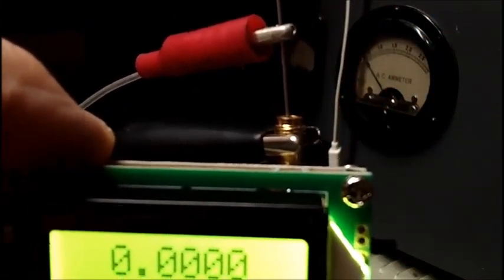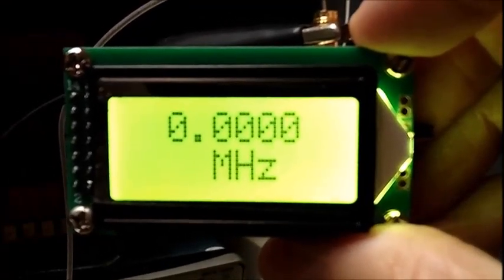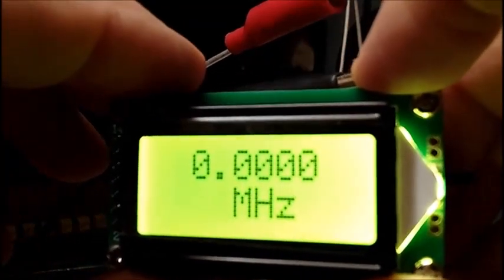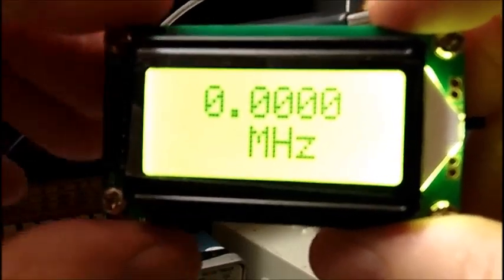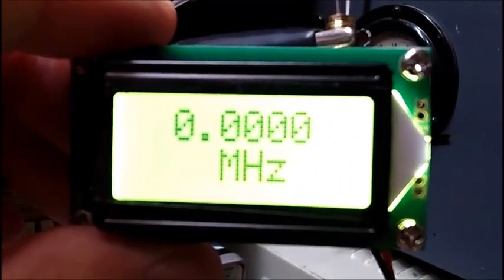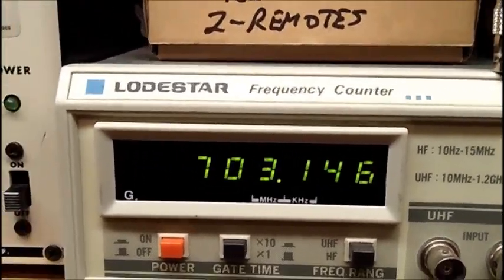Into my Rube Goldberg setup here, because the SMA cable I bought had the wrong connector. I hope you can see that — zero, zero, zero, nothing. Now there's a switch on the side. You turn that off, turn that on — nothing. It's fitting in there tight, it's in the hole. The wire is coaxial RG174 going up to my ICO 324 signal generator. The thing is not working at all. I'll take you up to the other frequency counter and show you that I am indeed getting 703 kilocycles.